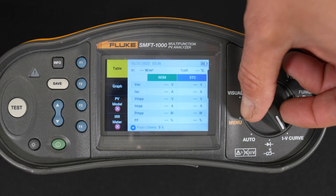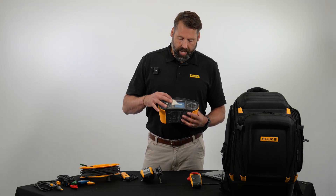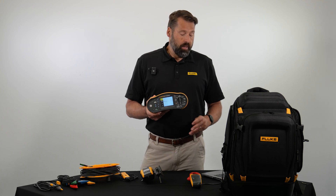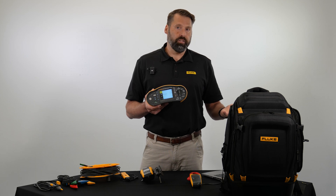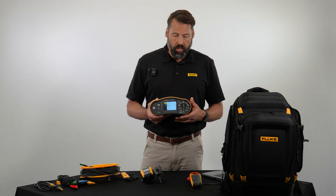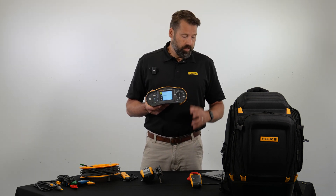Next up is the diode test, which allows you to do a couple of different things. There is a bypass diode and a blocking diode. The diodes prevent current from flowing from good cells into bad cells that might be underperforming, and they ensure current is flowing in the proper direction. This lets you run those tests to make sure you're not causing any damage to the system.